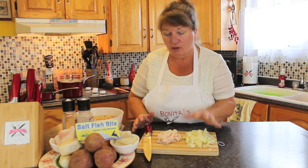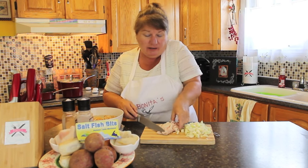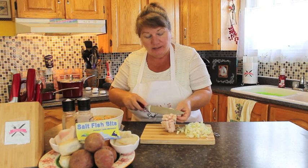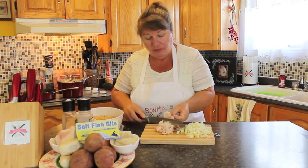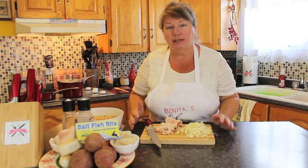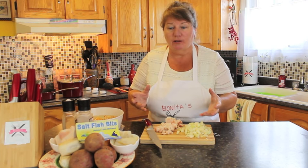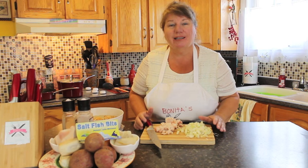I've got my two medium onions cut into small pieces and the fat pork — about a quarter of a cup — cut into little pieces as well. I already have the potatoes boiled and the salt fish boiled, about 10 to 15 minutes per pot each. Let's get started frying and then I'll show you the next step.